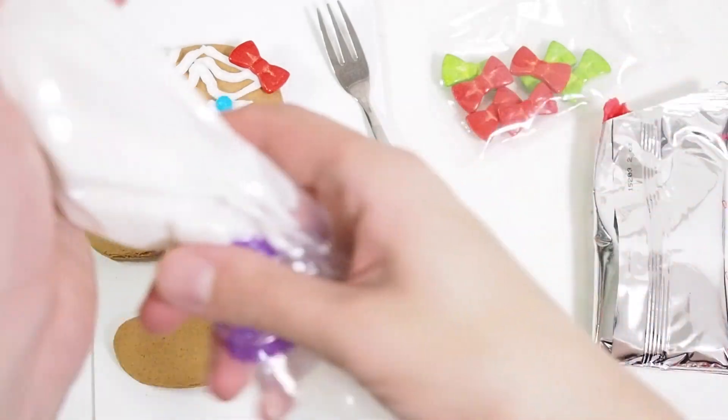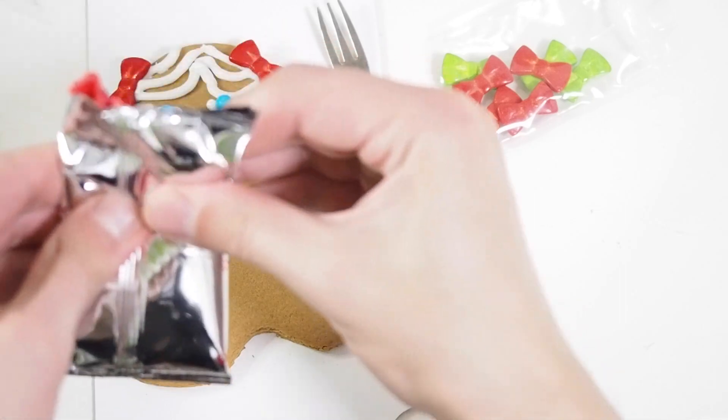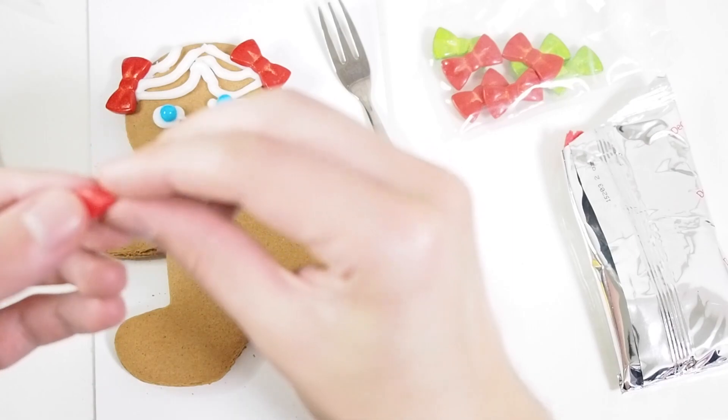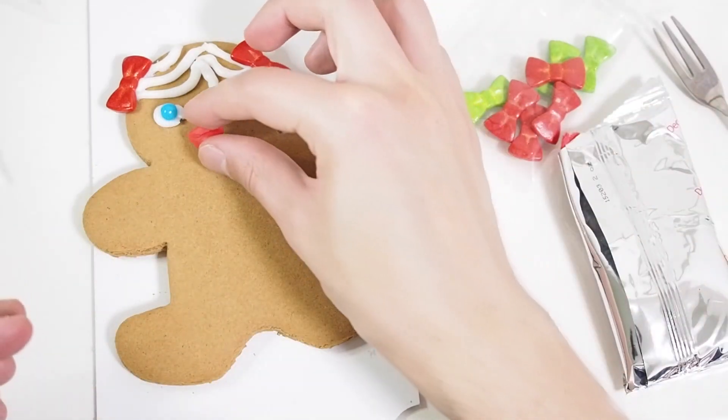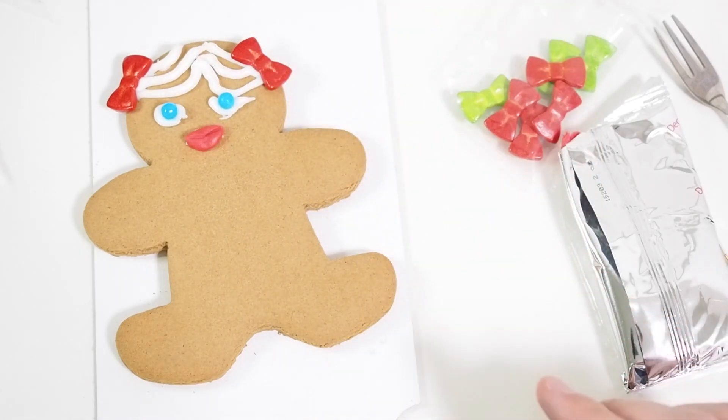Now let's make some lips. For lips we can use this white one as a base. Let's just mold something, let's make something like lips. Put your lips. Very nice.